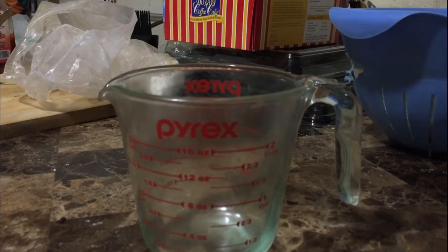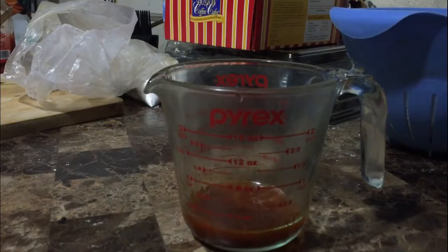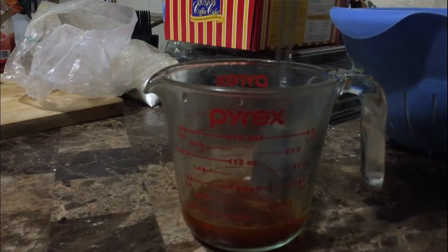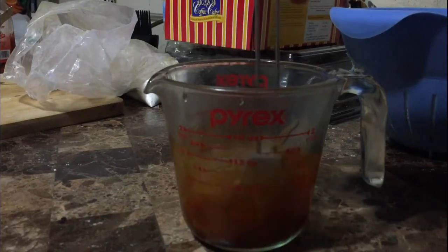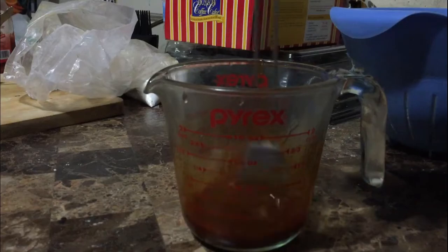For our hot sauce for the spicy chicken sandwiches, it's pretty simple. All we're gonna do is take some cayenne pepper, then take the oil we used to cook the food in while it's still hot, and just mix those two together — and just like that, we have our hot sauce. I do advise you: only put as much cayenne pepper as you think you can handle, because the more you put in there, the more spicy it will be.